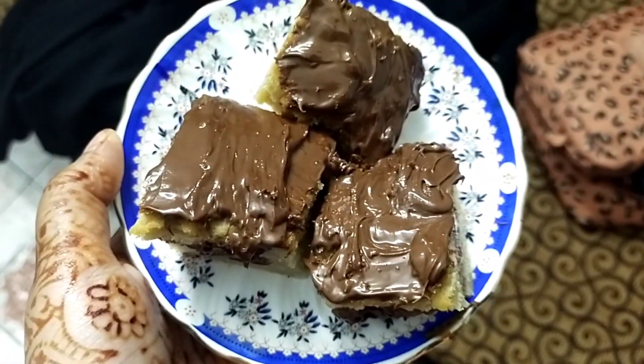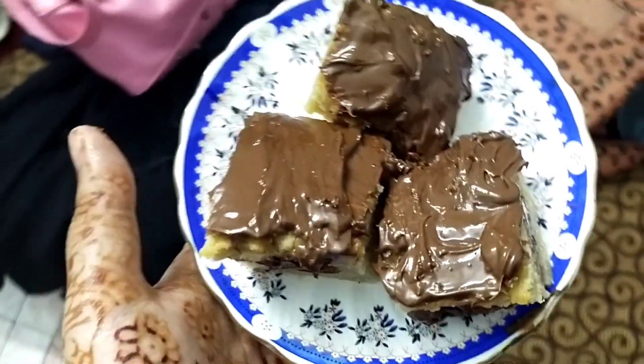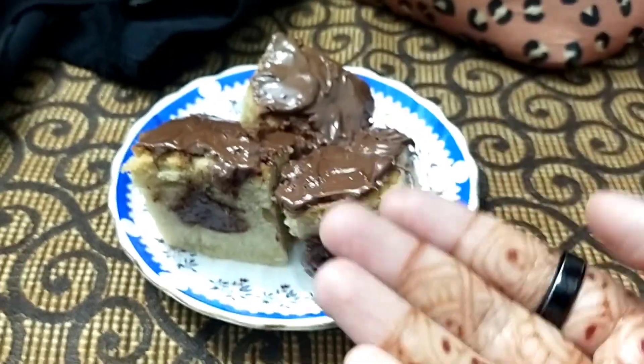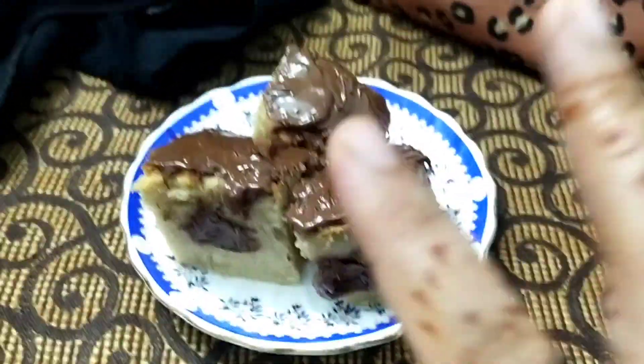So guys, I have topped my cake with Nutella. Let's try this and see how it turned out. It's supposed to be white, but the reason it's a little brownish is because I added too much vanilla essence, as I mentioned. Let's taste it now — I have made the cake successfully!